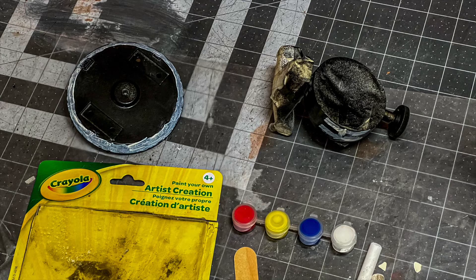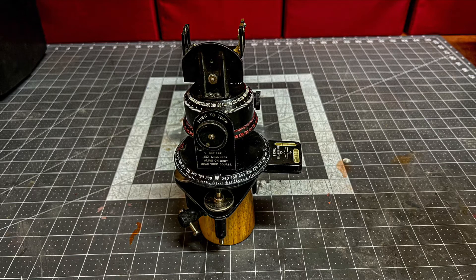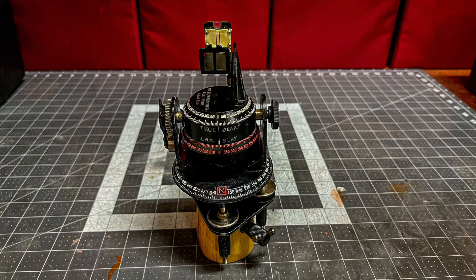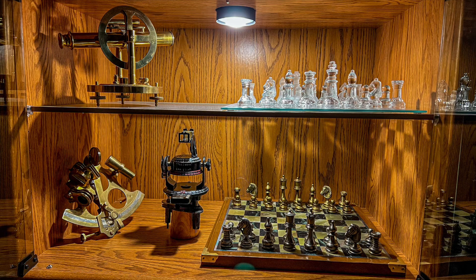Then I used Crayola white paint to try and fill in the letters. I had tried chalk, I had tried other things — even white out — and everything just made it worse instead of better. Here it is all back together and almost ready for display. On the bottom, the wooden part is the one I made out of the old table leg, and here it is next to my theodolite and my sextant.